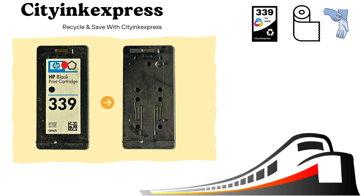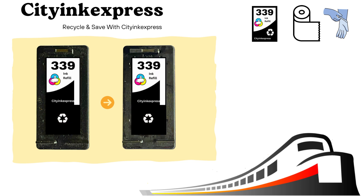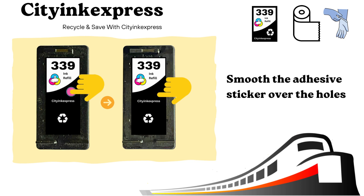After refilling the cartridge, wipe any excess ink from the top, making sure it's dry. Then place the adhesive stickers over the refill hole and smooth over with thumb or finger to create an airtight seal.